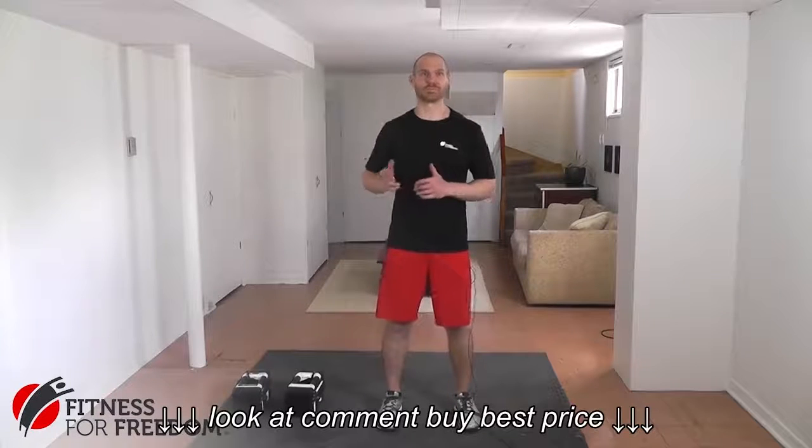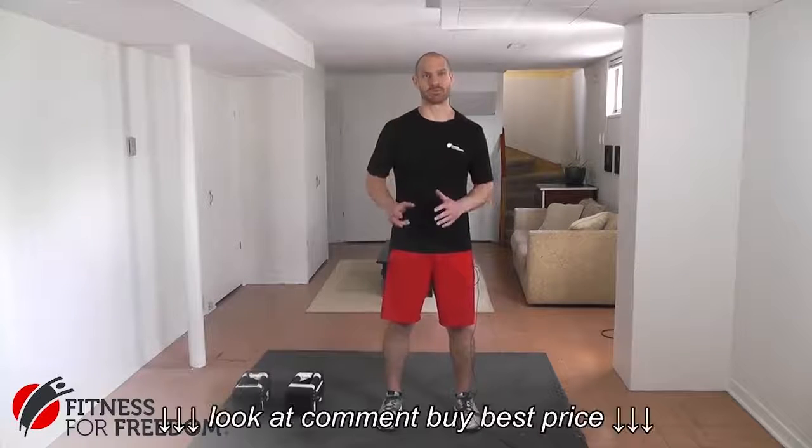Hey guys, this is Jonathan from Fitness for Freedom. Thanks for tuning in to another Fitness Equipment Review. Today we are looking at the Power Block Dumbbells.